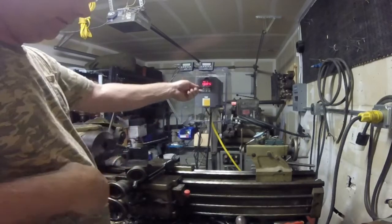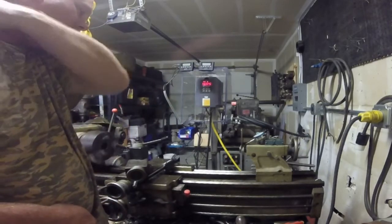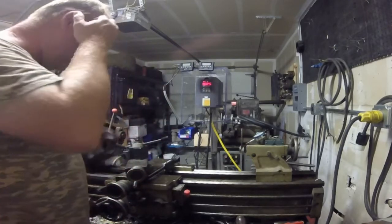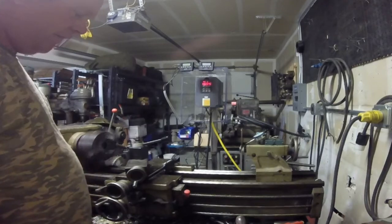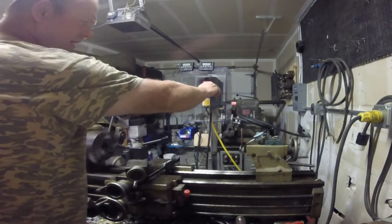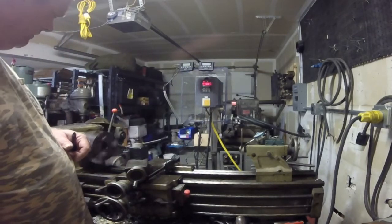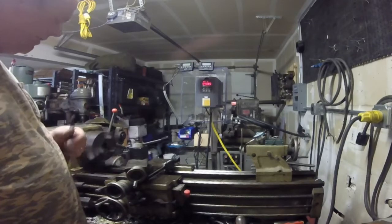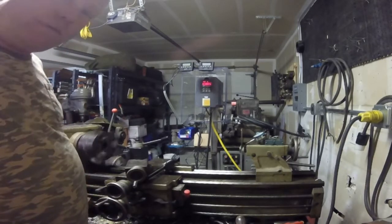Anytime I get anywhere near 60 hertz, I just leave it there. Sometimes for threading I'll turn it down to around 30 or 35, and it does quite nicely for threading — slows it down a little bit and still gives you enough torque. Thanks for watching.